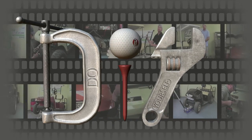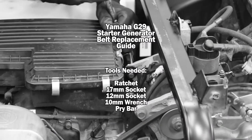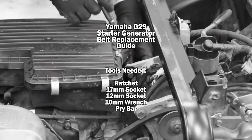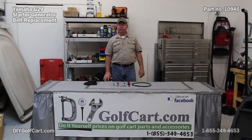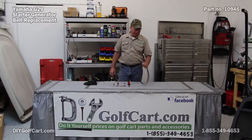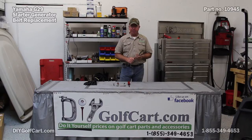It's a one stop shop for a stalling car. Welcome back to another episode of DIY Golf Car Garage. Today we will be changing out the starter generator belt on a Yamaha G29, which luckily is going to be the same as the G16, G20, G22, and most of those similar models.